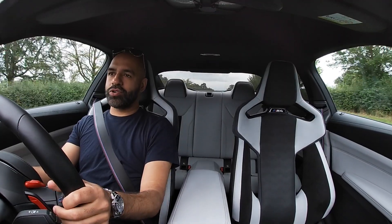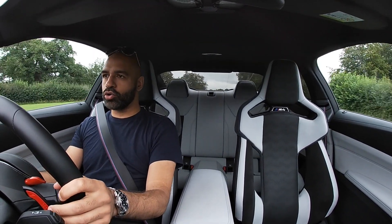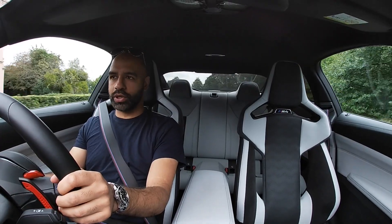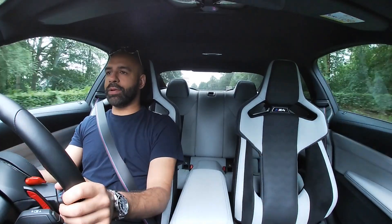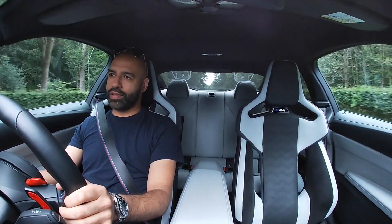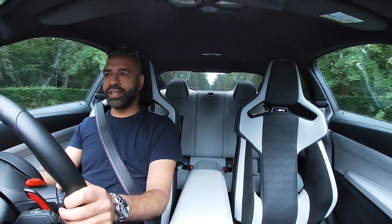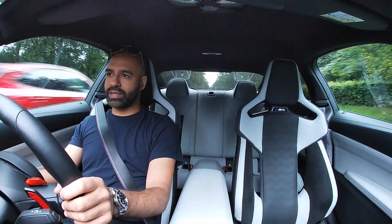Huge thanks to Lucas at Partridge BMW — as always, for all your BMW needs in the UK go and contact Partridge BMW, mention you heard about them from my videos or Instagram posts and they will look after you with some special deals. Thanks to Partridge for sorting this car out — it's been a joy to live with, apart from my back. And it's been great getting back into something exciting rather than some of those electric cars I've been in lately.